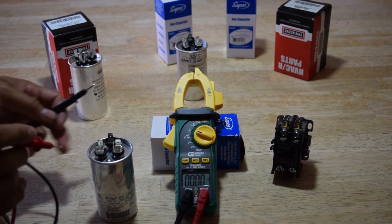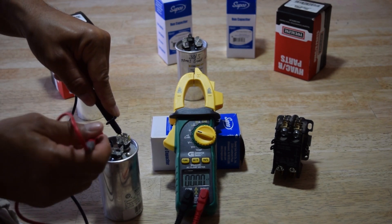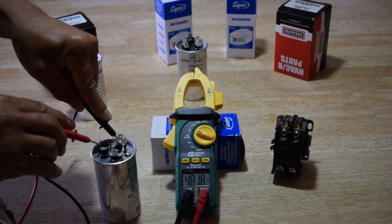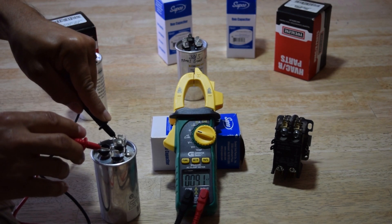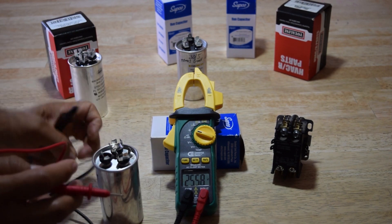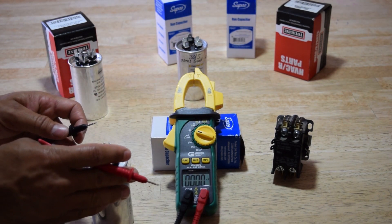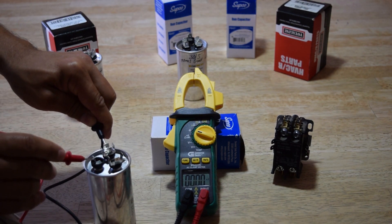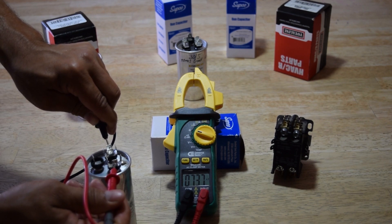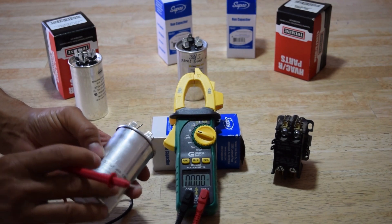This one is going to be a bad one. Same procedure — go to common, then test the fan first. See that's a 4.8, that's bad. Now move the red lead to the HERM — that's showing me 25, and this one is a 30 plus 5 MFD. Let's check again: fan is 4.8, and HERM shows 25. So that one's bad — you should have 30 and 5 on this one.